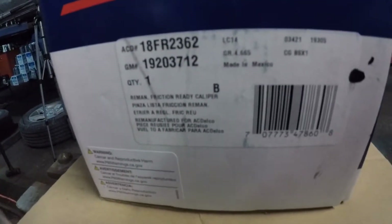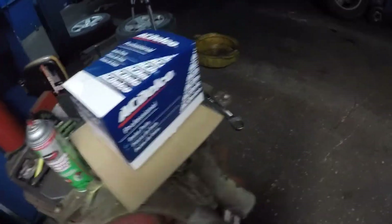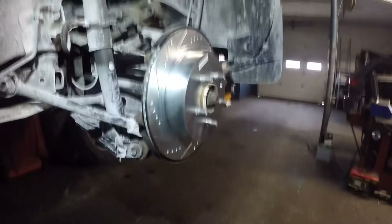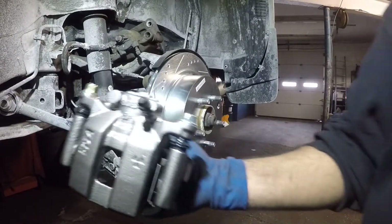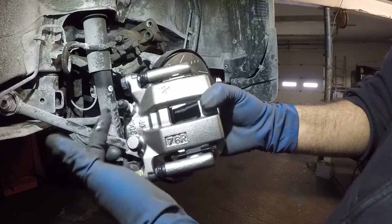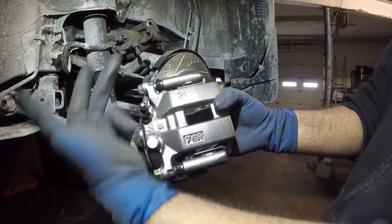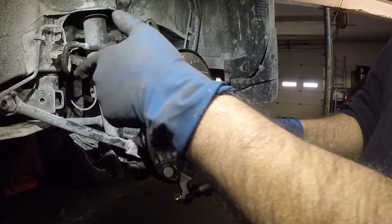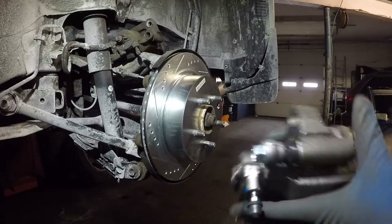Alright guys, we got the caliper. There's the part number — I'm going to unbox this and put it onto that car. Make sure you have a bucket down below. Here's the caliper. If you hold the caliper in position, make sure this bleeder valve is on the top and not on the bottom — that will be for the opposite side, and you'll never be able to bleed it.